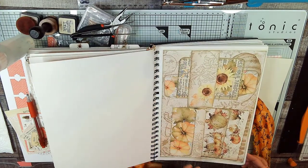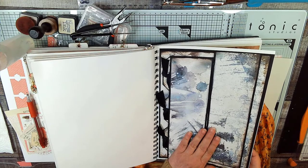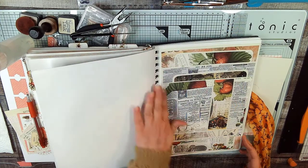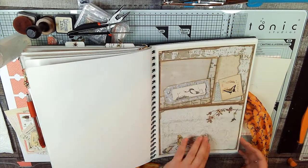One of my favorite pages, one of my favorite kits. I finally glued page 22 into the book and got it completed. And this is a page you haven't seen before, I don't think.